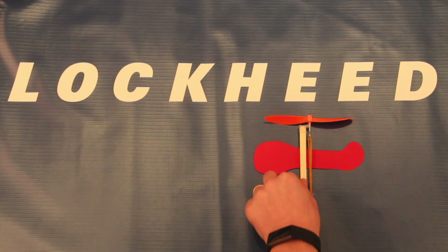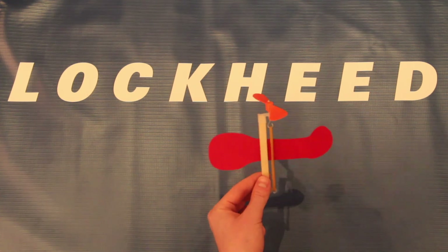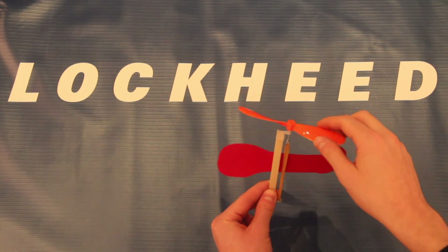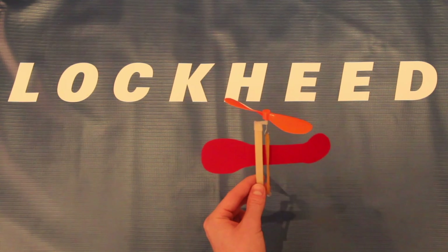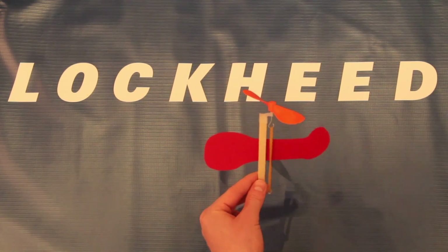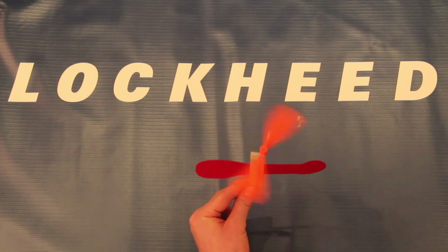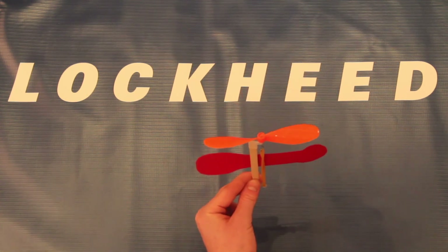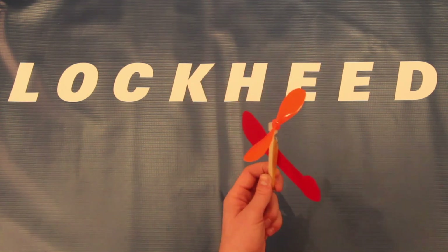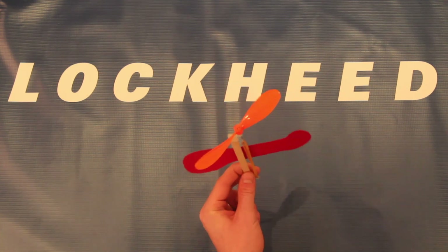Now let's learn why the helicopters we made work the way they do. As far as the basic aerodynamic principles acting on our aircraft, we have weight — which is the load of the propeller and the body of the aircraft, and if it were a real aircraft, the crew inside would be pulling it down. Then we have the thrust produced by the rotation of the blades — once you let go, the thrust is generated. Next, you have lift, which is the upward force pushing the helicopter up. And you have drag, which is the body of the aircraft pushing against the air horizontally.